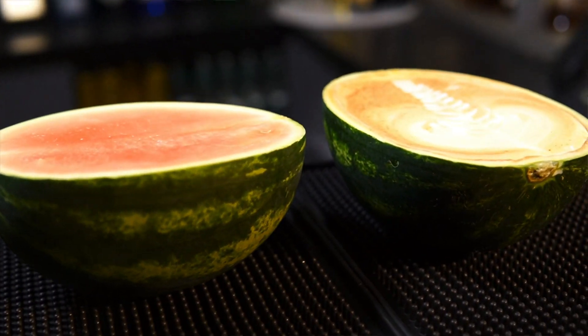Hi guys, in today's episode I show you another crazy request from my TikTok account. Cappuccino in watermelon — I got this comment on one of my videos where I made cappuccino in lemon. Watermelon will be more challenging and I think funnier than lemon. Before we go through all this process, consider subscribing to my channel if you like bartending content — it will be highly appreciated.